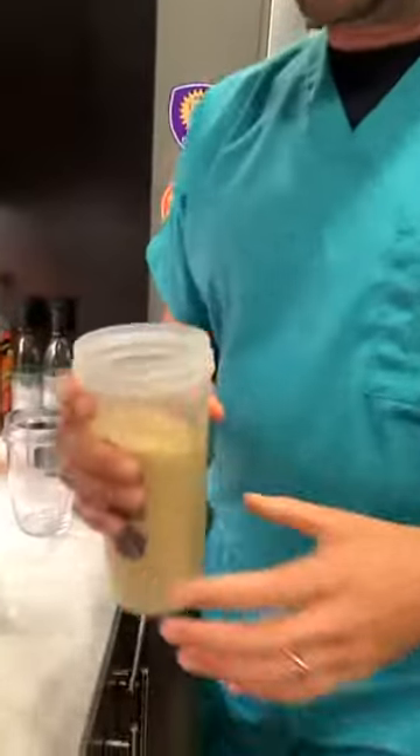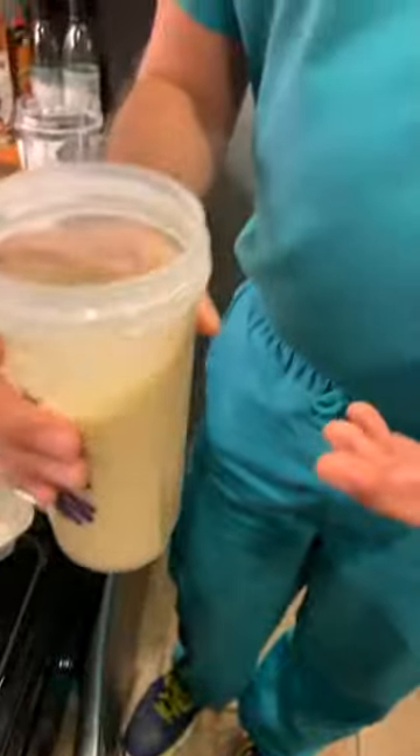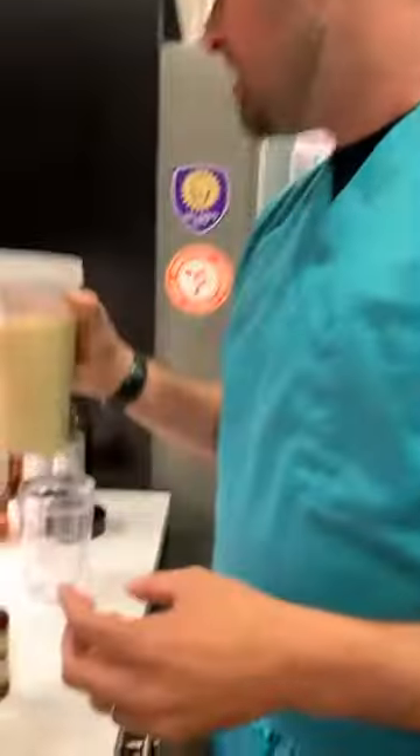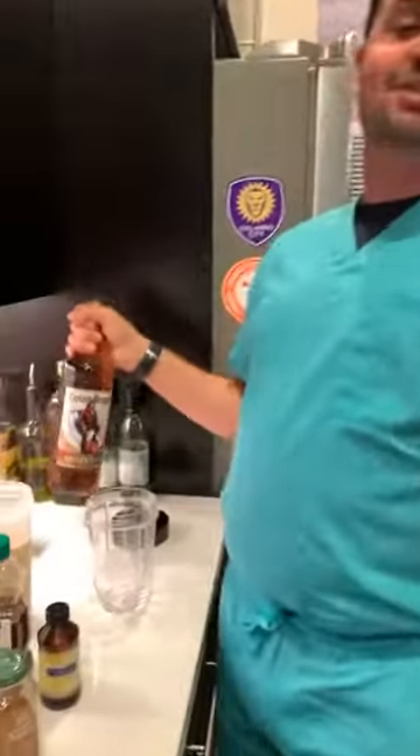Slowly heat it up to warm, then pour it back into a cup. Look how delicious that looks — you've got all the spices mixed in. Let it cool for about two hours.